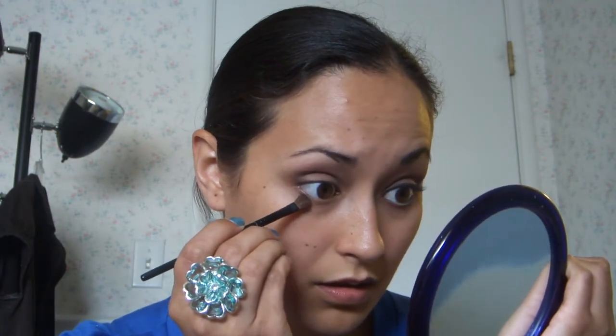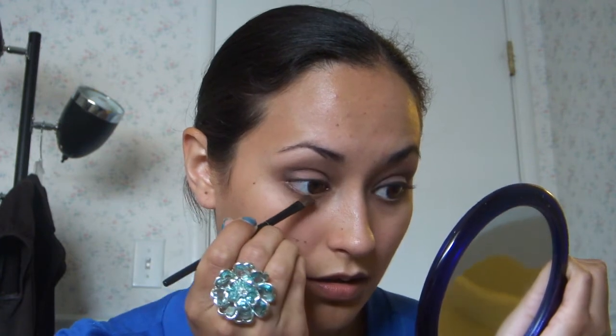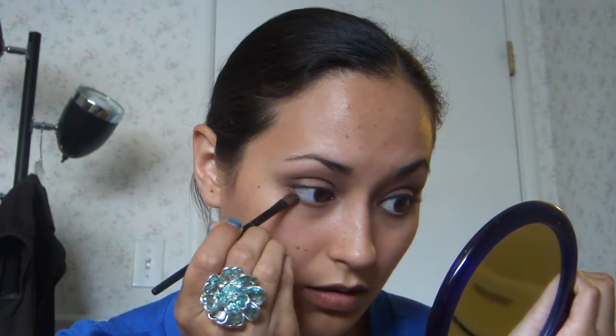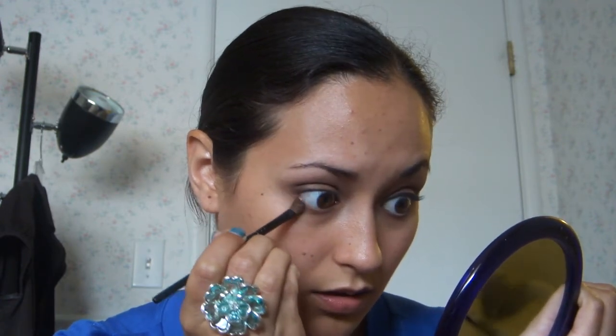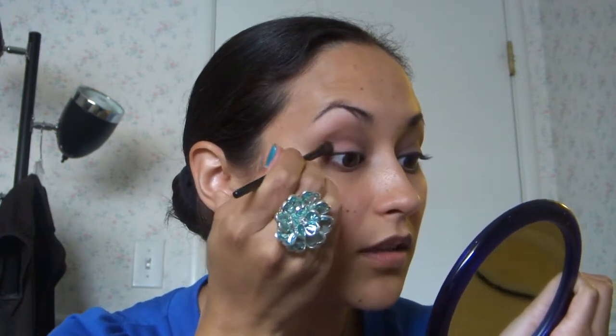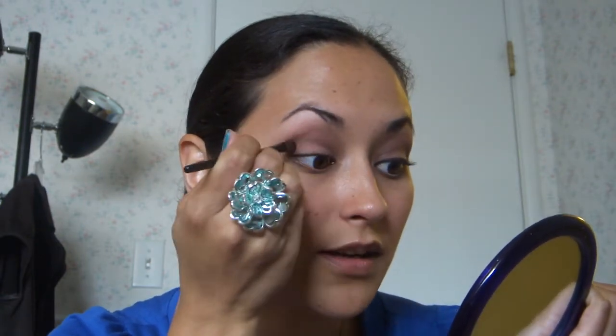And then I take a mixture of those two colors — the one that we used just in the crease and then the liner — and I put that right underneath my eye and all the way across. And I just want to blend this in a little bit more. You don't want those harsh lines.